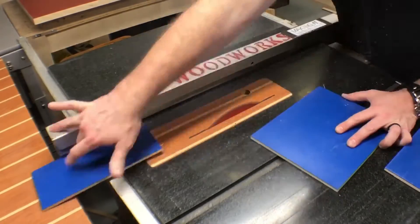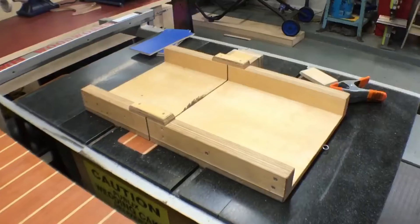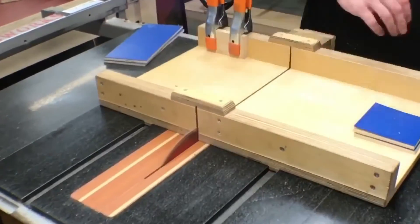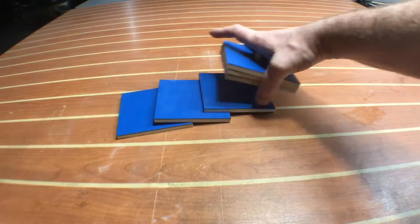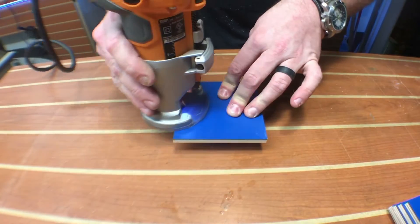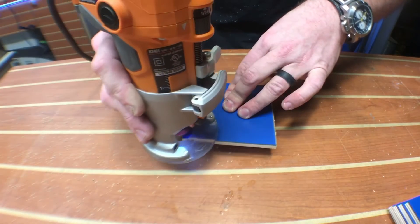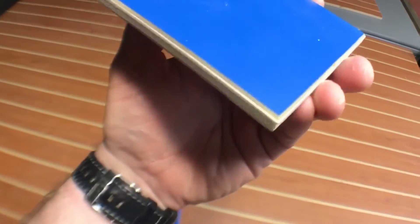Moving on to the second project of the video. I take some of that same stock and cut some strips on the table saw. I get my crosscut sled out, put a stop block in place, and make sure I have four and a quarter inch squares — six of them in total. Just like before, these edges are extremely sharp, so I employ the chamfer bit again. Once I'm satisfied with the result, I check it out. Man, Baltic birch looks good, doesn't it?